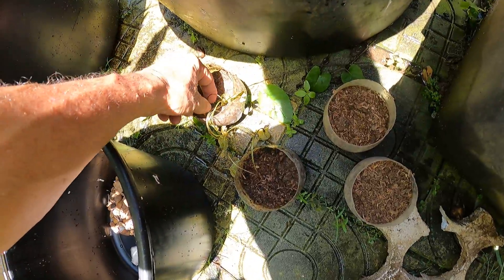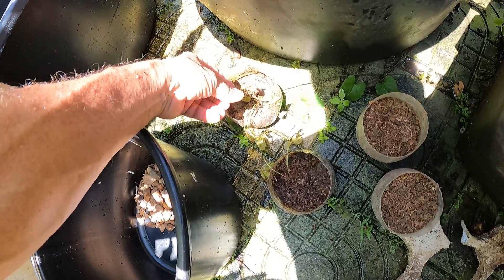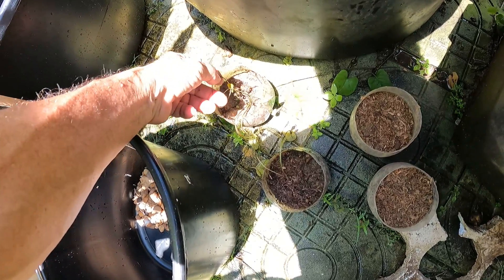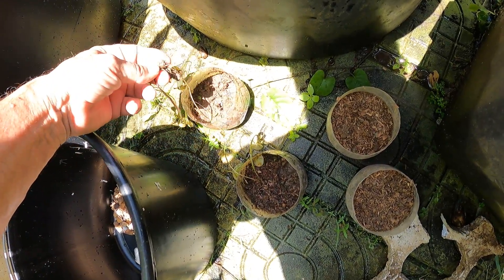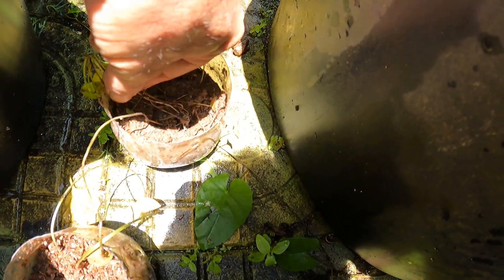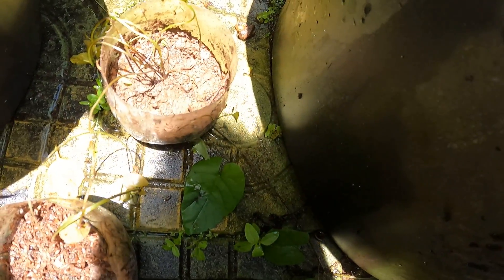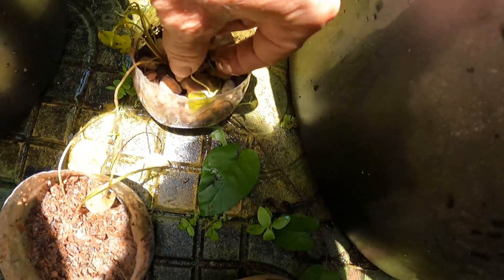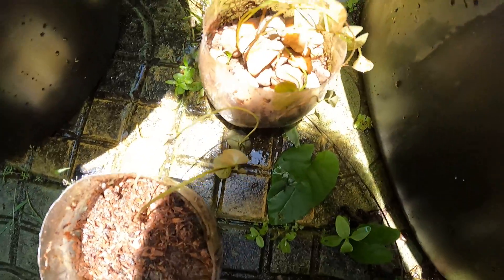This piece needs some rocks here. Let's get this stem — I mean the root — buried nicely. I'm going to put some rocks on top, otherwise the fish are going to peck at the dirt and we're going to end up losing the water lily.